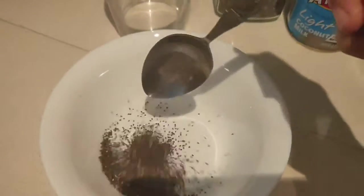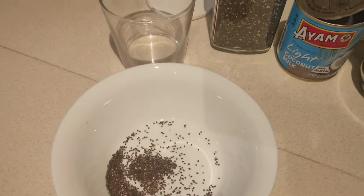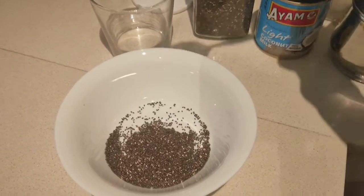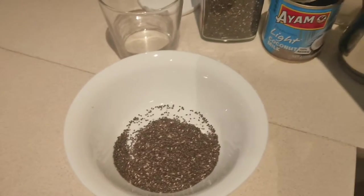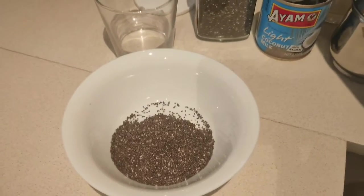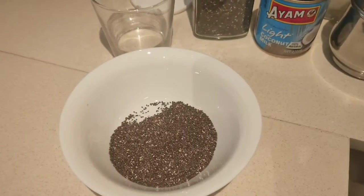To the bowl, start adding about five to six teaspoons of chia seeds. Chia seeds are very healthy because they contain a lot of the omega-3s that are required for your daily consumption.